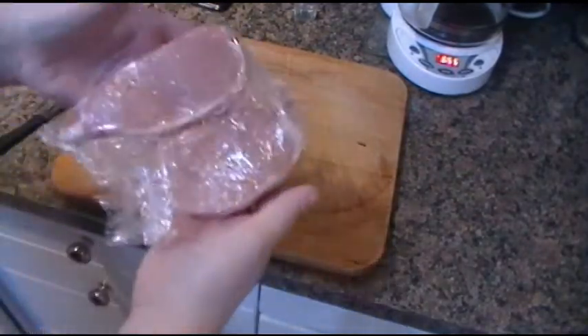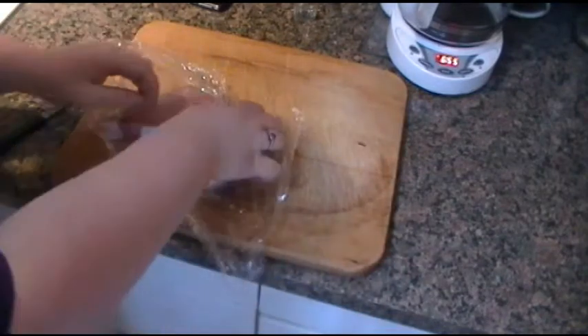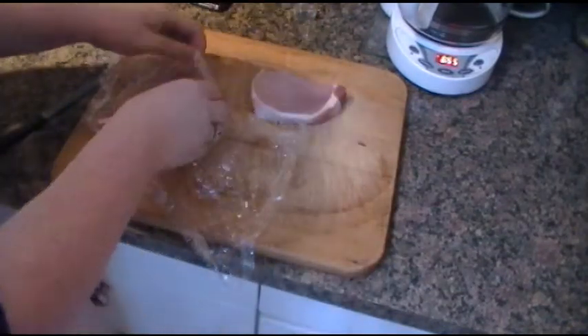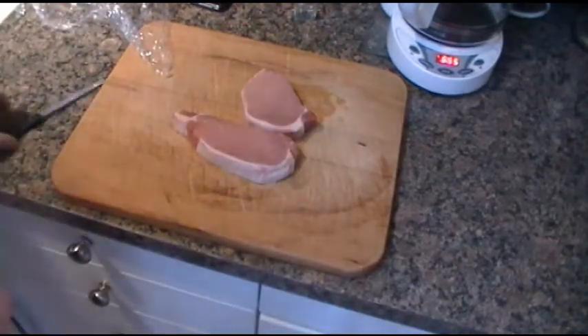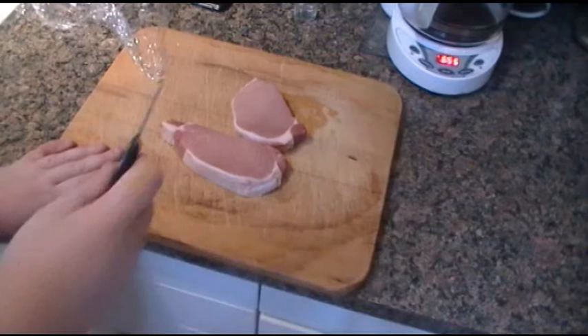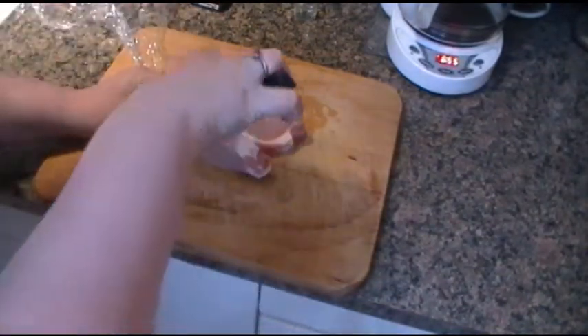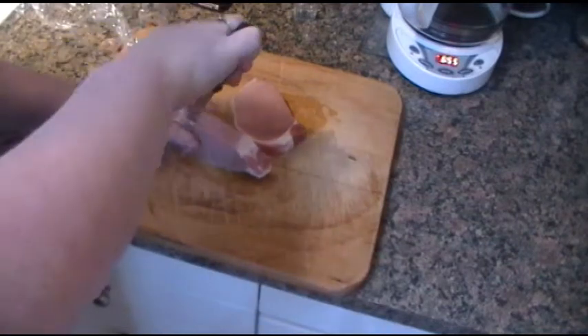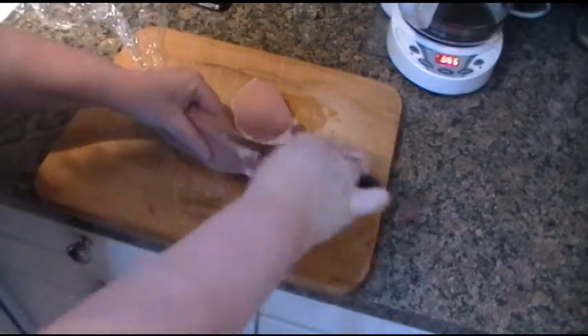The water is boiling so I'm actually going to get the pork chops ready. I'm going to make two because I'm hungry — I usually eat one or two pork chops depending on how big they are. These are boneless by the way; it's best to have boneless pork chops. Take a knife and you're going to cut a pocket in the meat, which sounds kind of weird, but that's what you do because the stuffing is going to go inside.